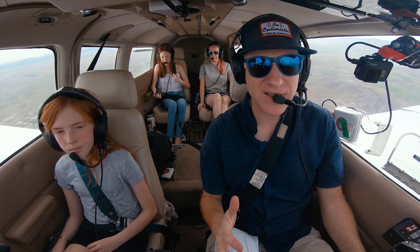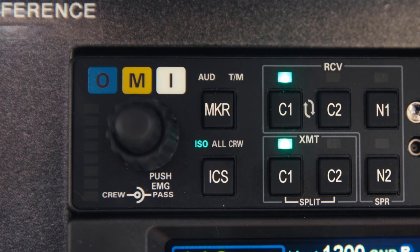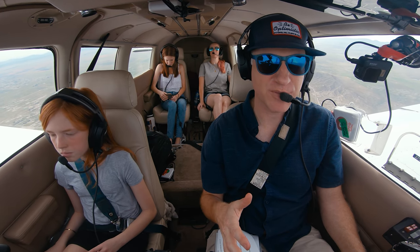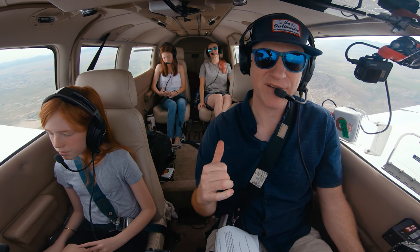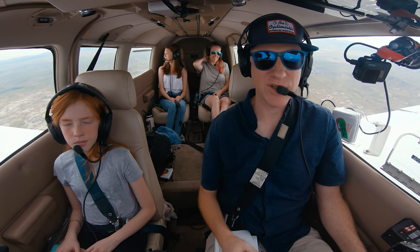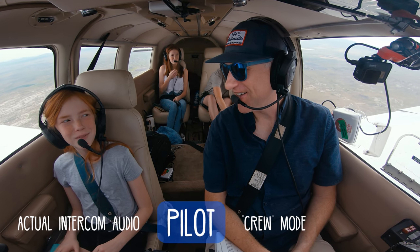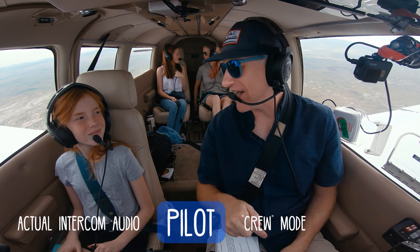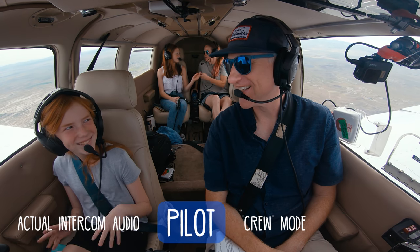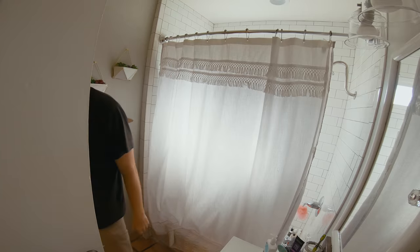There are a couple more intercom modes. The pilot isolate mode is great when things get hectic — press the ICS button, the green light moves to ISO, and the pilot can only hear the radios with no intercoms coming through. It's ideal for instrument approaches or busy ATC situations. The crew mode lets you talk privately with the co-pilot. I switch into crew mode and ask the co-pilot about a practical joke we had planned, and the passengers can't hear us at all.